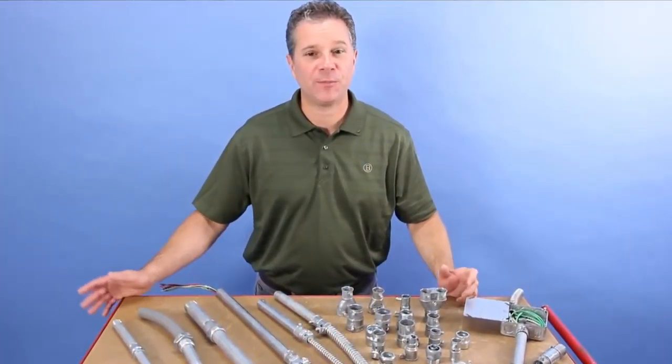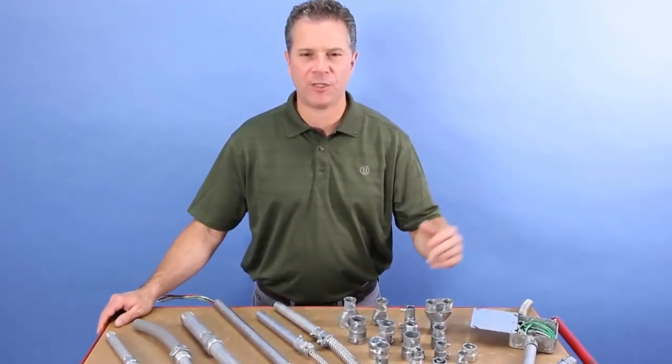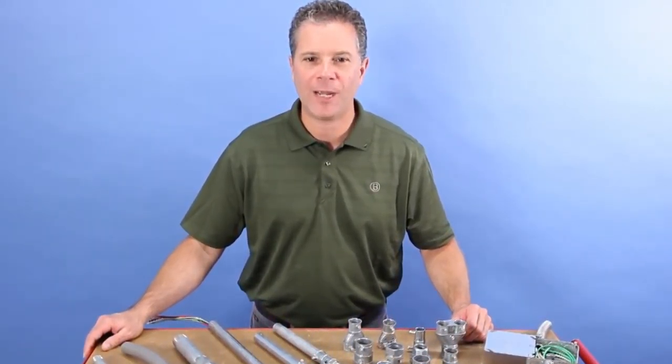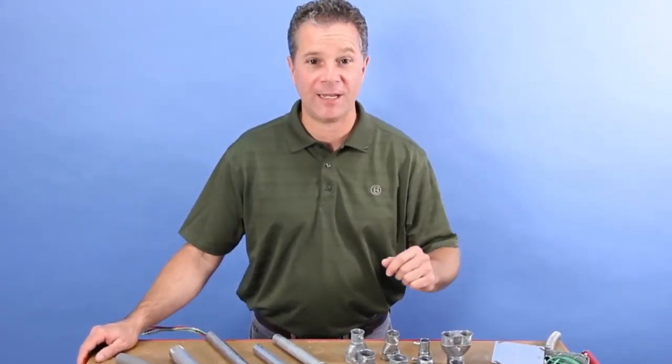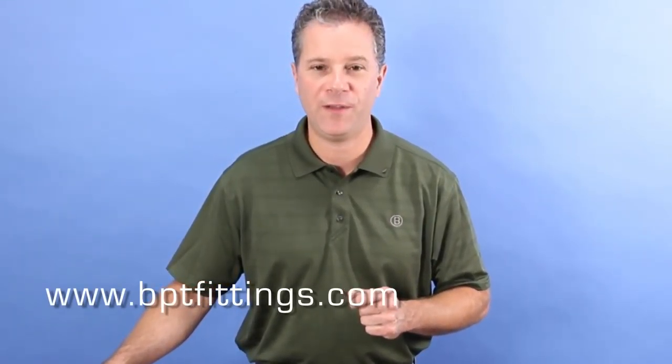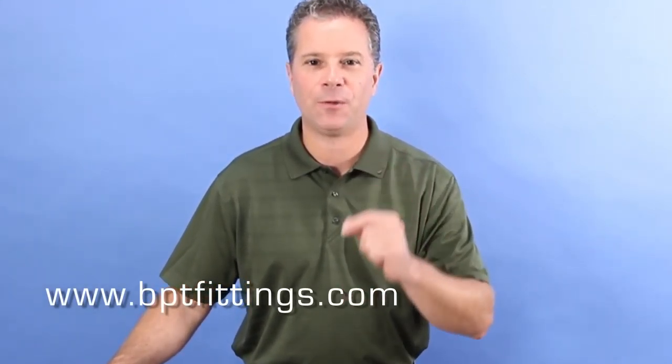As you can see, Bridgeport has the industry's largest selection of agency listed and code compliant transition fittings. Try Bridgeport's transition fittings today and save time and improve your bottom line. Check out our complete line of fittings via our website at www.bptfittings.com. Thank you.